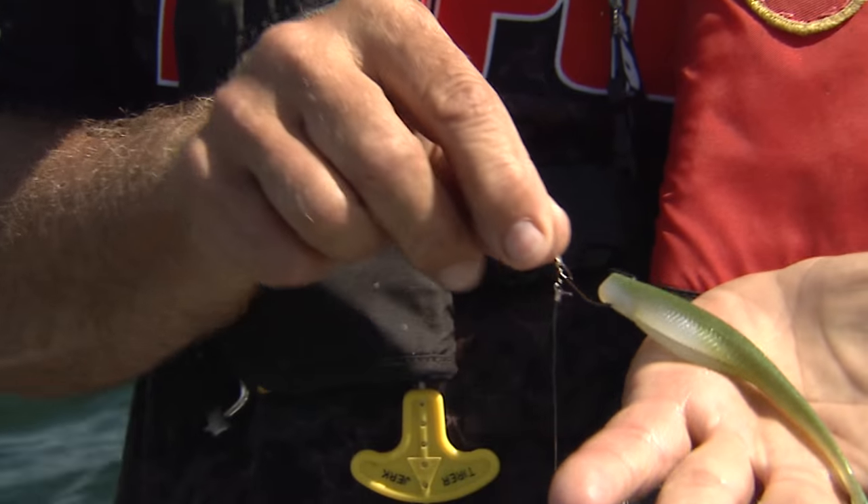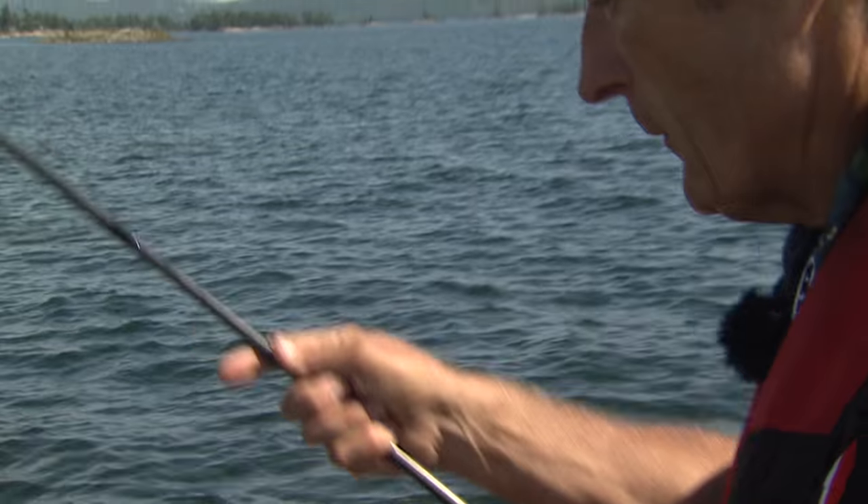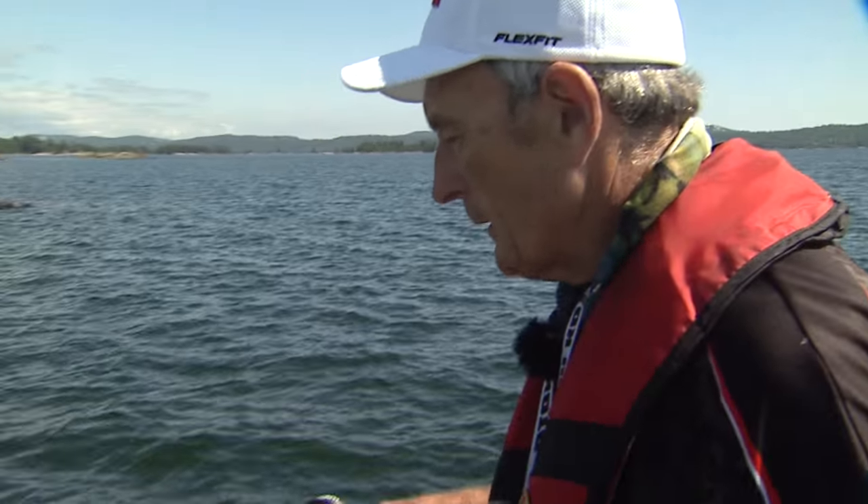That's what it looks like right there going through the water. Watch the action when I put it in the water — I'm not going to put it right down on the bottom. But even if I just hold it just below the surface and shake it, it looks like a real minnow.